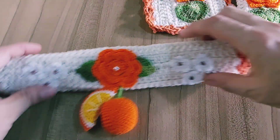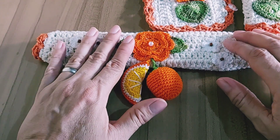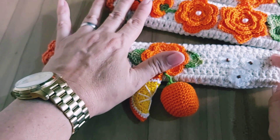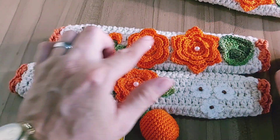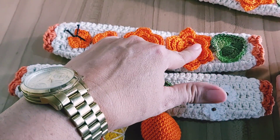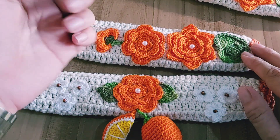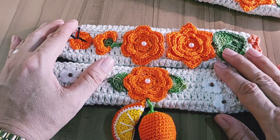O puxador de forno. A florzinha é bem simplesinha. Aqui ele ficou com a medida de 27 cm; a largura é a mesma que essa daqui, ficou 10 cm. Essas aplicações aqui eu já tenho gravado no canal. O puxador de geladeira também, só que o modelo dele é diferente. Eu só utilizei esse modelo pra combinar com a capa de botijão que ela pediu, que eu vou mostrar pra vocês logo em seguida.